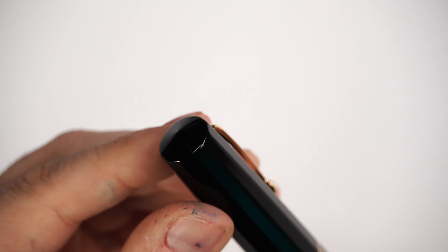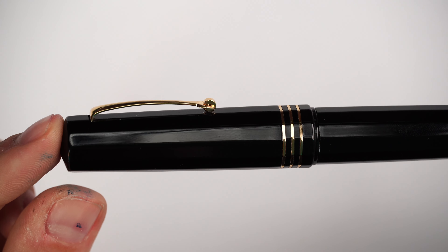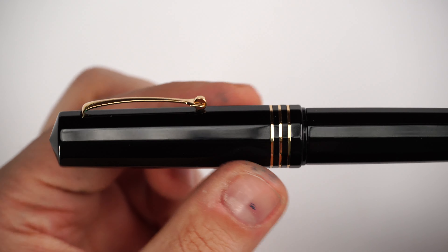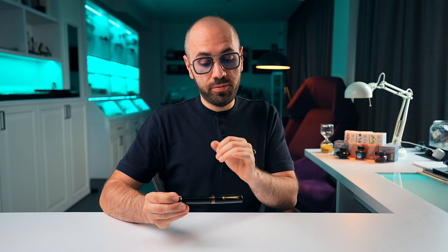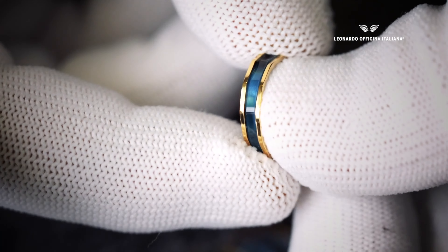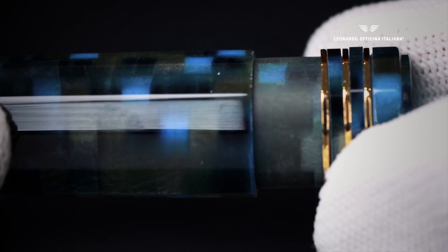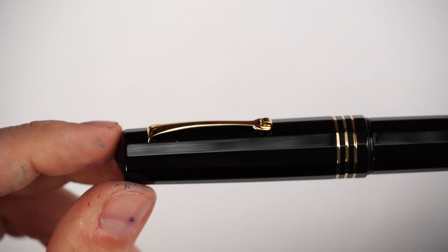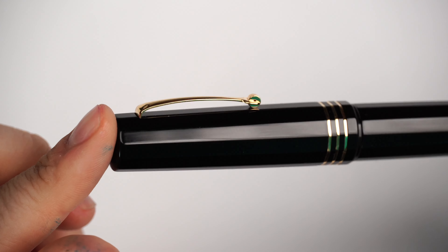Starting from the finial, which is pointy with a conical shape as is typical of Leonardo Officina Italiana. The cap doesn't drastically increase in girth — it picks up gradually around the midpoint. There's the usual three-ring configuration, which is far more difficult to put together than you might think, because between those rings there's a little bit of the black resin — or colored resin on the colored versions — and those small rings need to be placed individually.